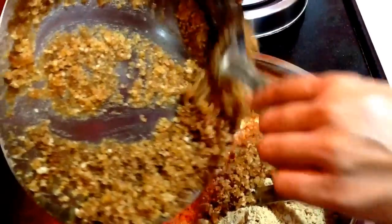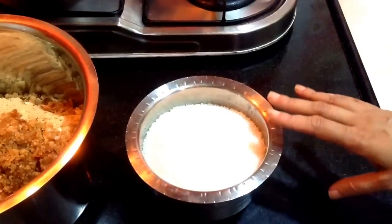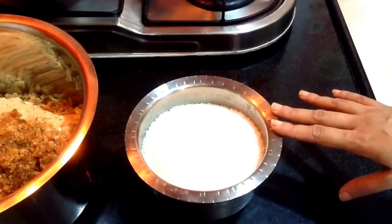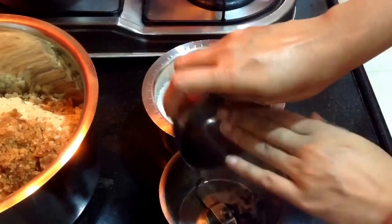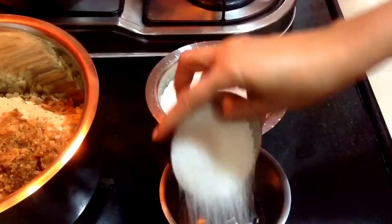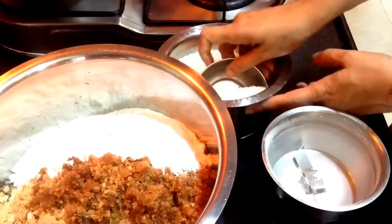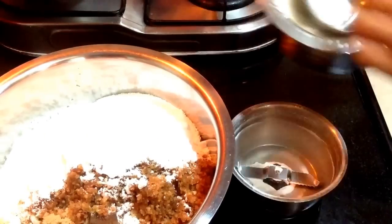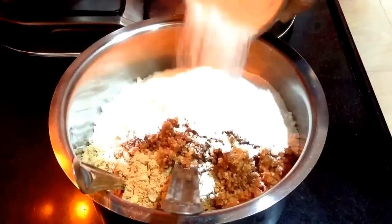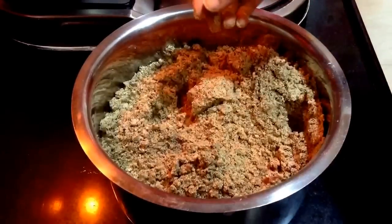Once the edible gum is done, just add it to the mixing bowl. Then I am going to grind the sugar — I am using around 1 kg, which accounts for the total of the flax seeds and the wheat flour. I have taken approximately 500 grams of flax seeds, 400 grams of wheat flour and 100 grams of edible gum. I have deseeded around 10 green cardamom and will add it to the jar along with the sugar, grind it, and add it to the mixing bowl. I will mix all the ingredients, taste it, and then add any leftover sugar as needed.